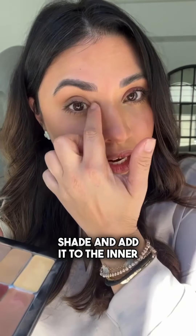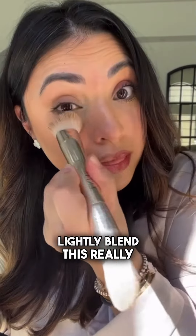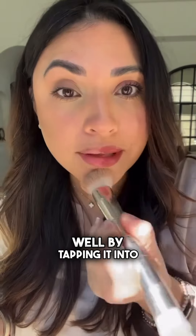Then I get my concealer shade and add it to the inner corner and down the bridge of my nose for light. I slightly blend this really well by tapping it into place.